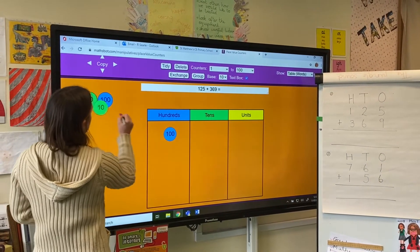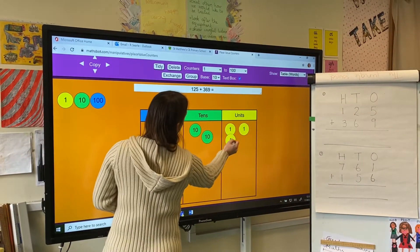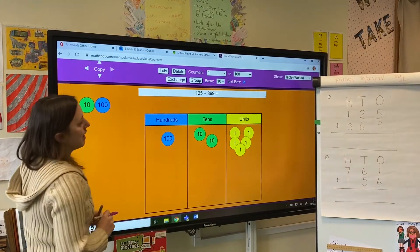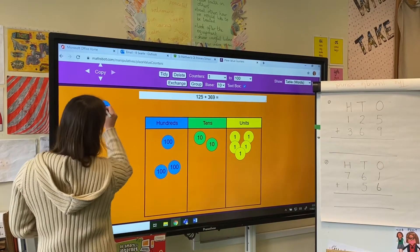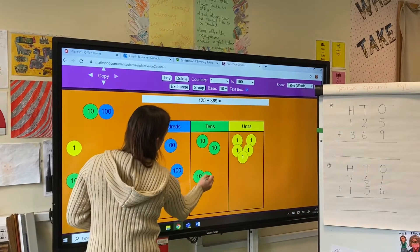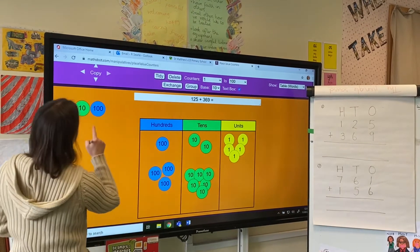So I've got 125: one hundred, two tens and five ones. And I'm going to add 369, so I'm going to need my three hundreds, my six tens, and nine ones.